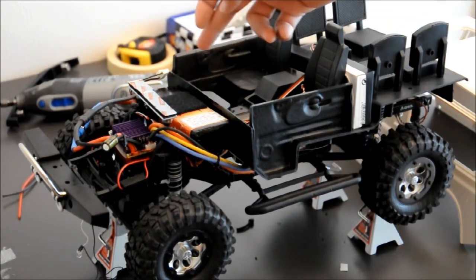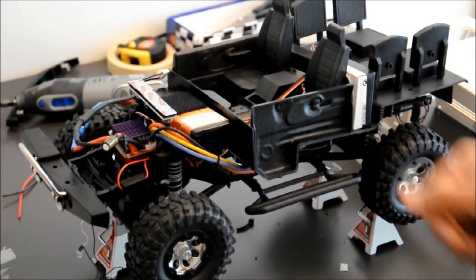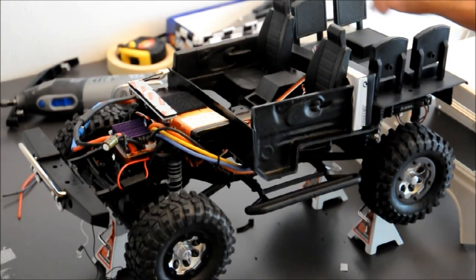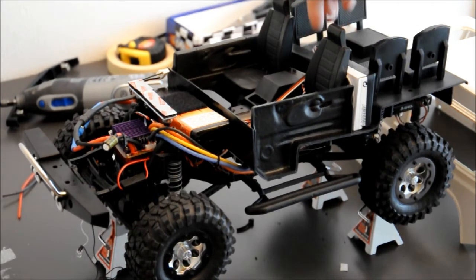The receiver cord goes into this chip, and from this chip another receiver connecting wire goes into the ESC. So this electronic chip is connected in between the ESC and the receiver. What I am doing is simulating a Land Rover Defender TD5 five-cylinder diesel engine sound, which I have configured and programmed into this chip.